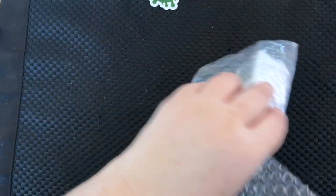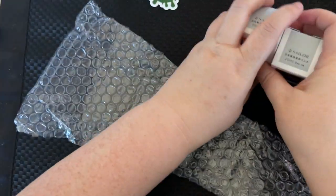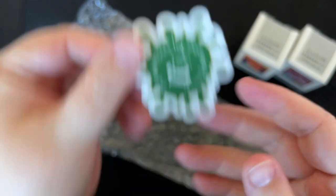Okay, the two inks: Sailor 50 States Arizona and South Dakota. And it came with a little sticker — I'm very excited about these.